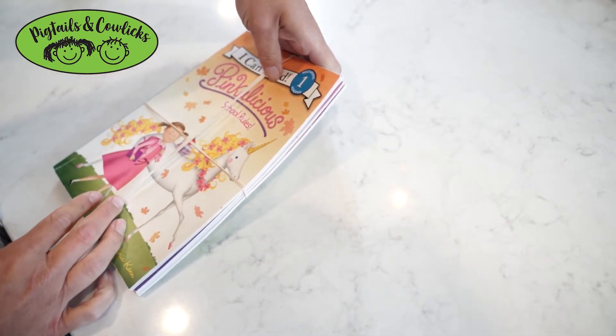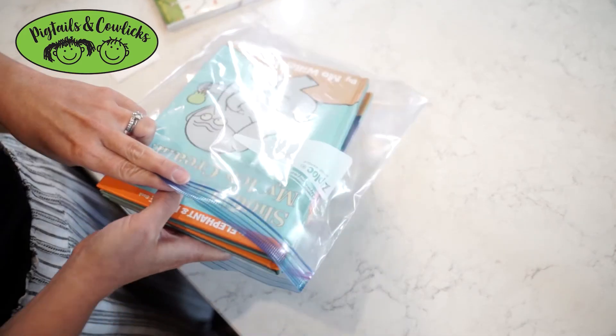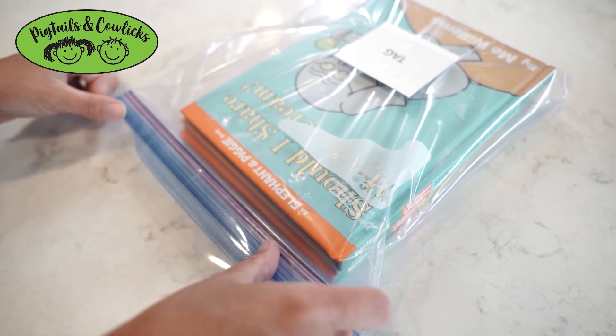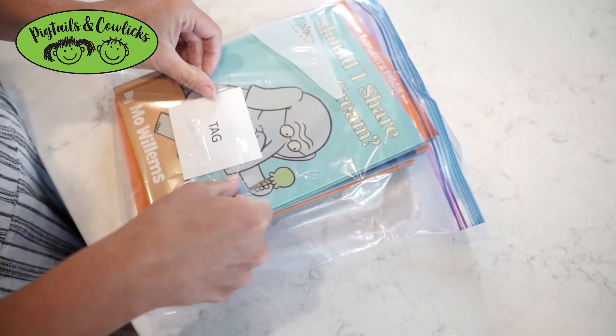If you have sets that you would like to sell together, you can put a rubber band around them to make sure they're secure — maybe even two — and attach the tag to the front of the book grouping. Or you can put them in a plastic bag, taping the back shut with packaging tape and using packaging tape to attach the tag to the bag.